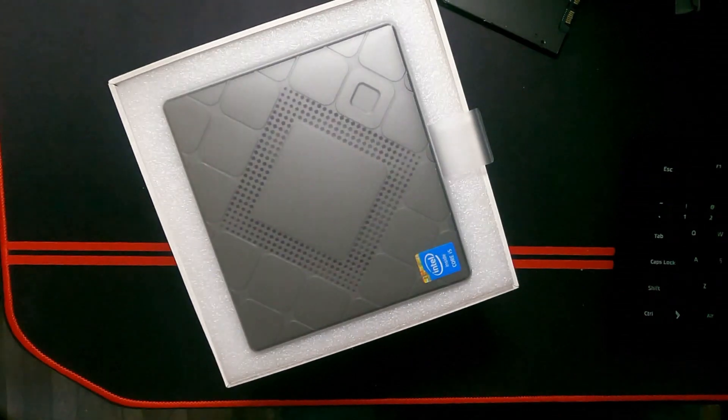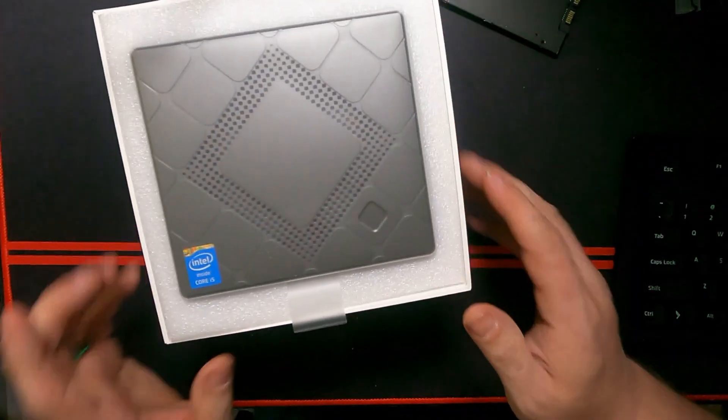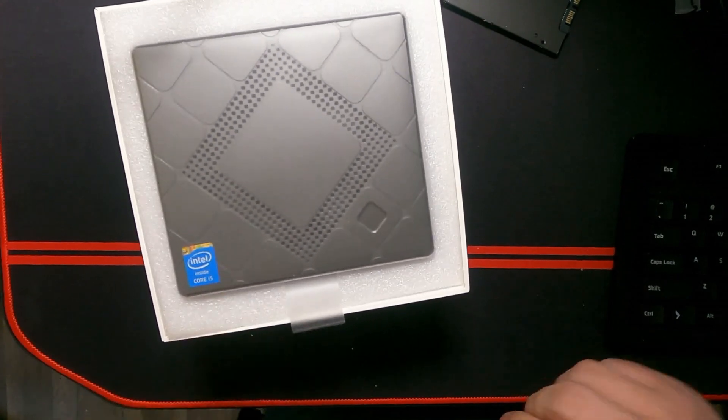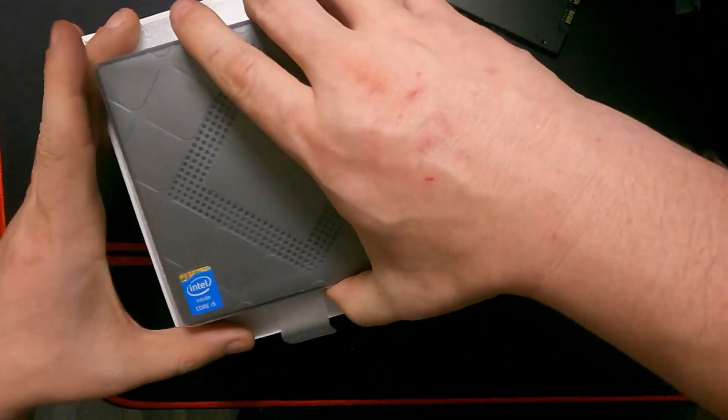And there it is. Let's turn this — this is an Intel Core i5 inside. So we're going to set this aside and look at it later.